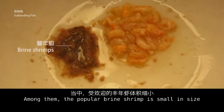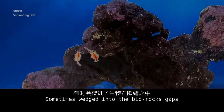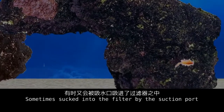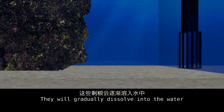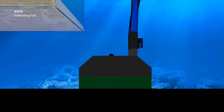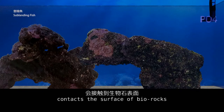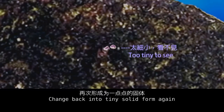The popular brine shrimp is small in size, sometimes reaching into the live rock gaps, sometimes getting sucked into the filter sump. They will gradually dissolve into the water and produce more phosphate. Some dissolved phosphate contacts the surface of live rocks and sticks to it, changing back into tiny solid form again.